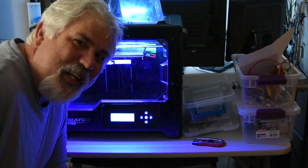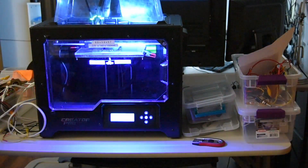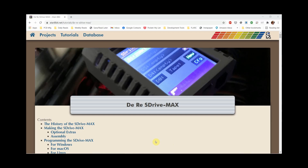I love the smell of PLA in the morning. We're going to build an S-Drive Max today. What is an S-Drive Max? Well, I recently got an Atari 800. I'm getting to relive my childhood to some extent — this was one of my first computers, the Atari 400.